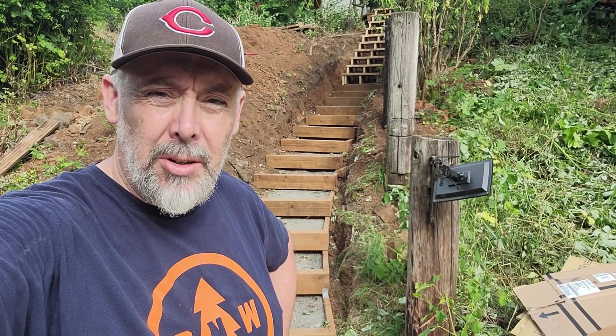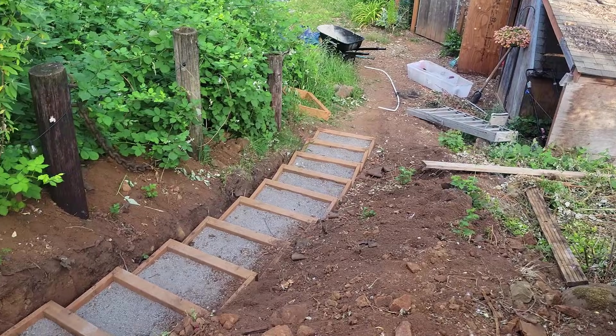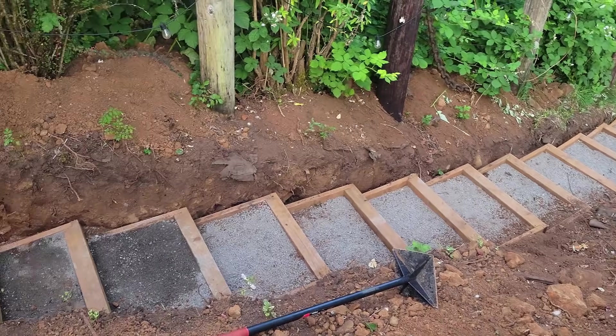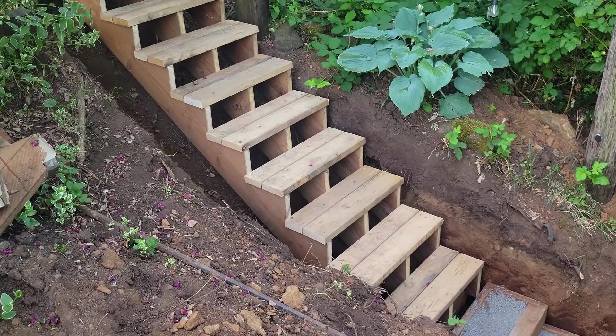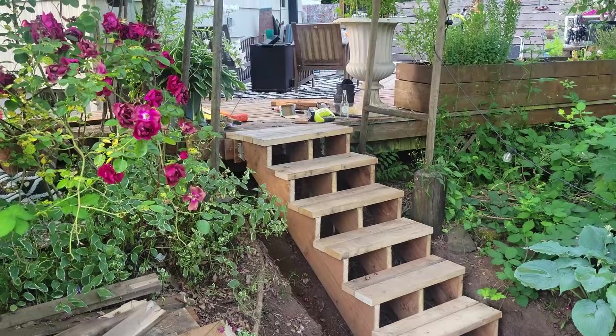Oh hi. I'm going to show you guys how to make landscape stairs like the ones behind me. Just heads up, this is not for the faint of heart. This is going to be a long video and this took about a month of weekends for me to get this done, with my family doing lots of digging and lots of hauling dirt, so just be prepared.